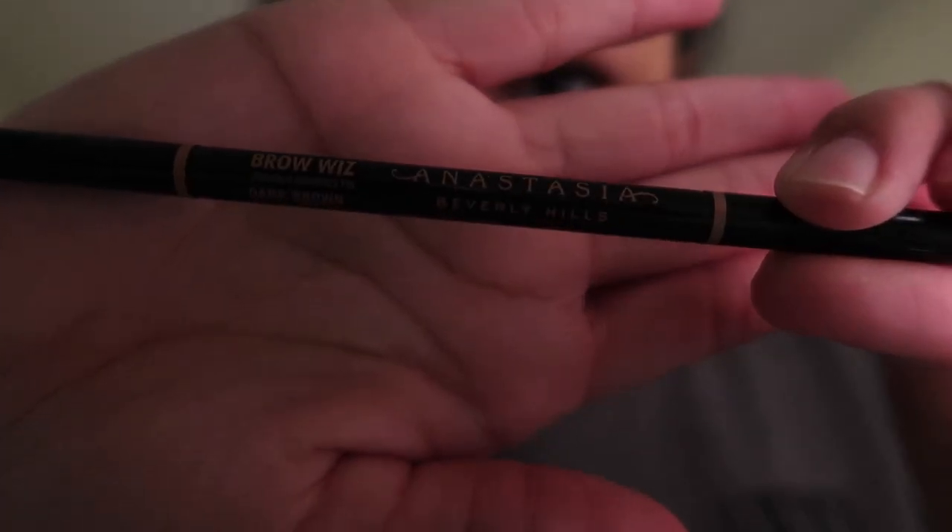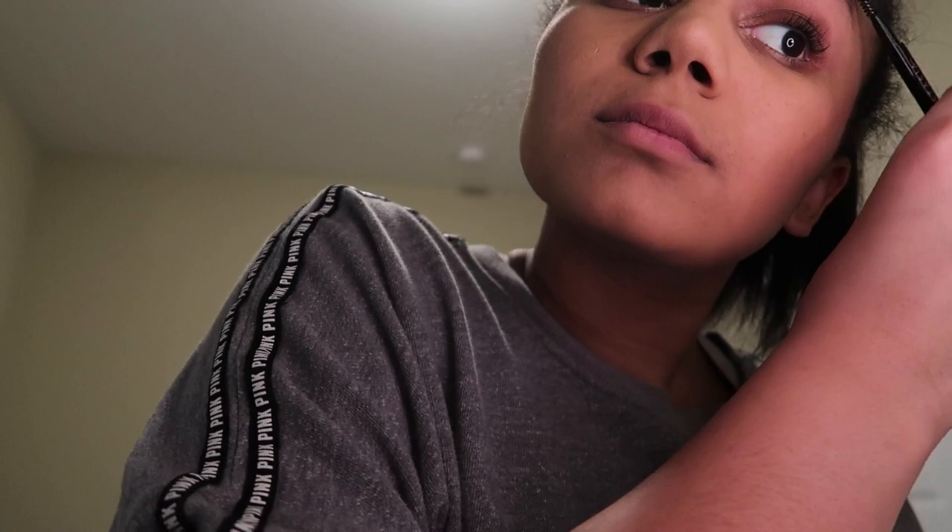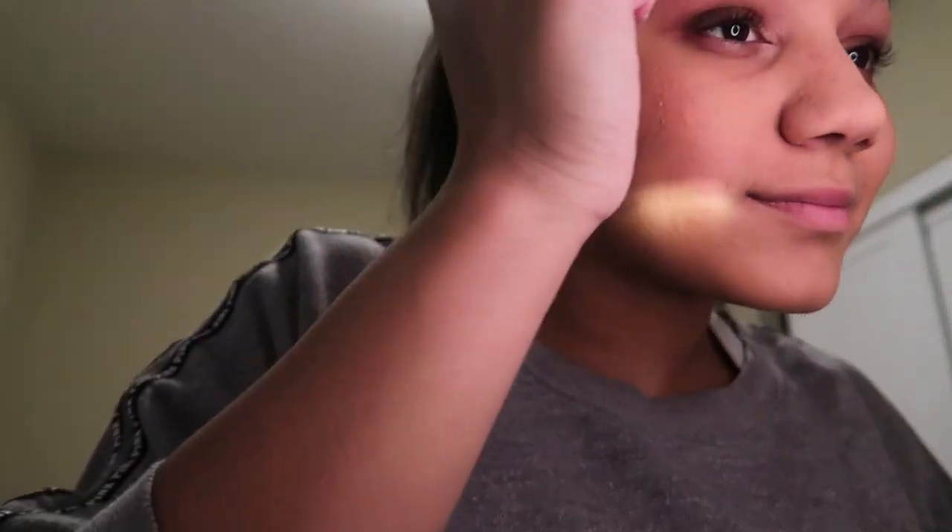Next I use my Anastasia Brow Wiz. I use the spoolie side first to brush out my brows and get them into the shape I want before filling them in. Then on the other end I use the brow pencil to add in the extra color and filled-in look.